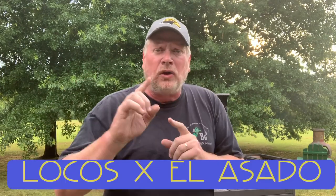Hey, you're watching Big Lube Barbecue and Other Things I Want To Do, and today we're going to do a potato spinach au gratin. I learned this on Locos Por Asado.